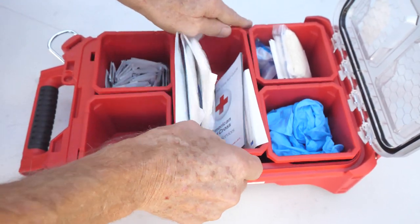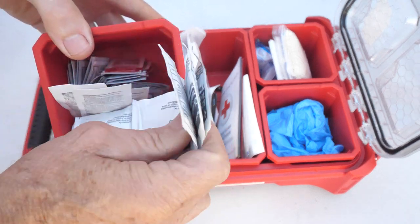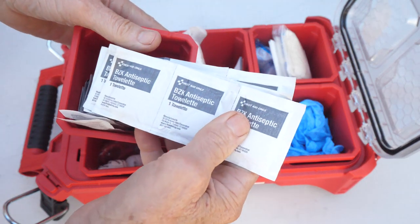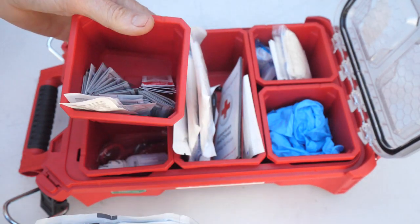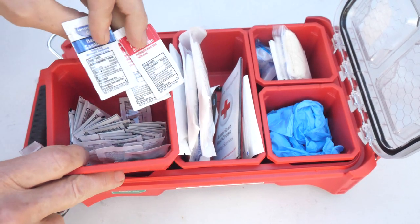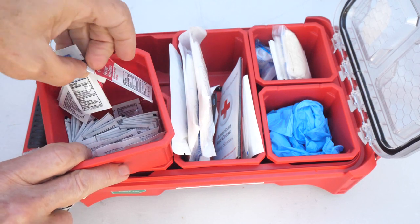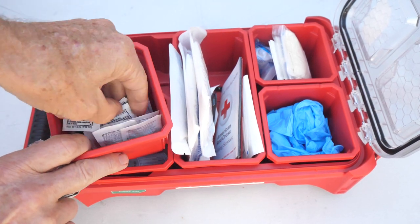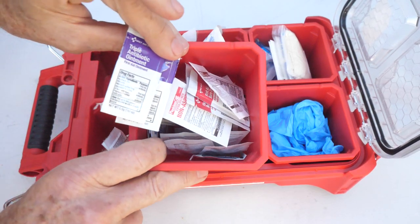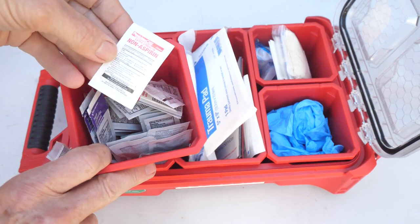Over here we have a lot of antiseptic pads — these are antiseptic towelettes. In this section you've got hand sanitizer and first aid burn cream, so you've got a whole selection of different items. There's also triple antibiotic ointment and extra-strength non-aspirin for pain relief.